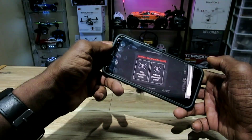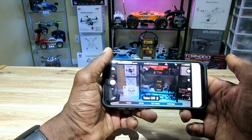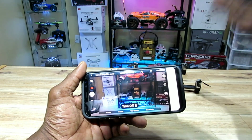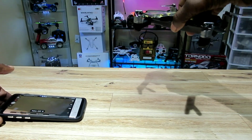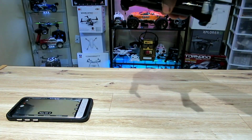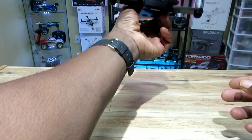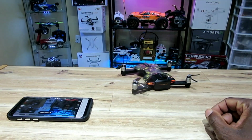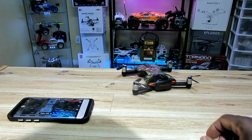It's still raining outside guys, so I'm gonna have to do the flight another time. Thanks for tuning in — I'll try to get this thing up in the air as soon as possible because I cannot wait to fly this. Check out the lights at the back and front — I'm sure I can pull off a night flight too. See you guys in the next one — it's the Wingsland S6 brushless GPS pocket foldable drone.